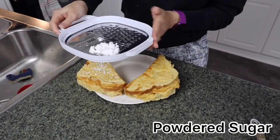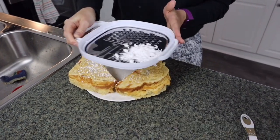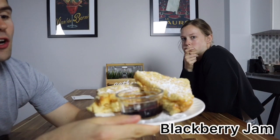To finish it off, add a little bit of powdered sugar. That's the final result, and it's served with a blackberry jam as well. We're gonna start our little taste test without the jam just to see if the sandwich itself is good.